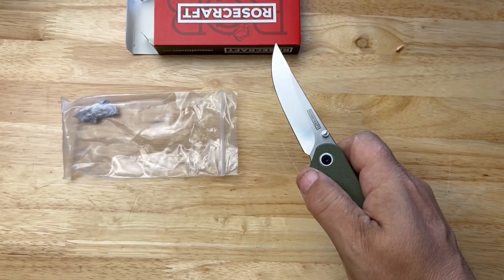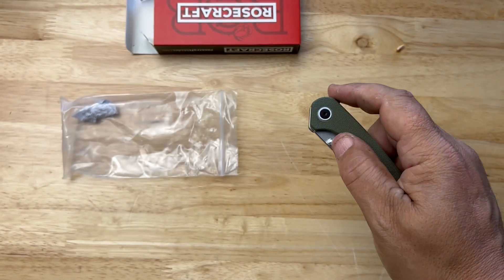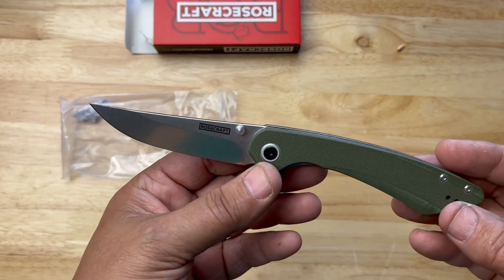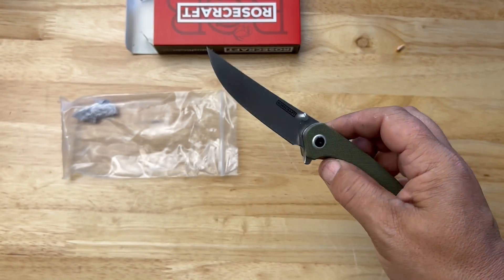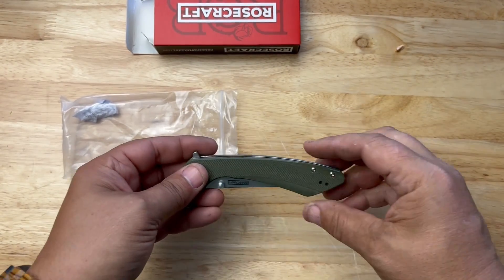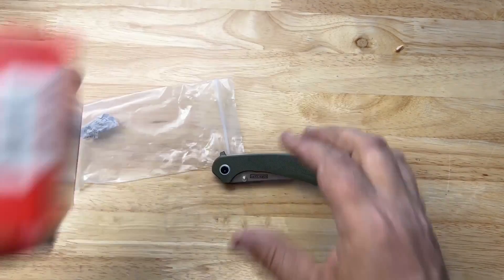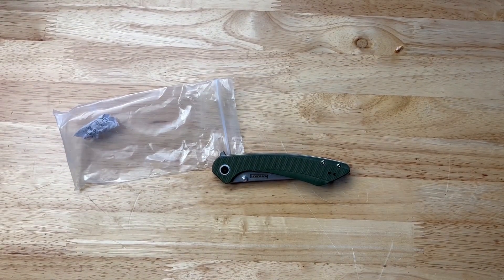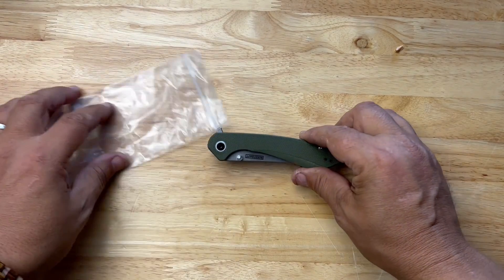Oh yeah, I'm impressed — that is really nice. All right guys, so there you have it — the Rosecraft Blades. I think this one is called the Alenta, the Rosecraft Blades Alenta in green.